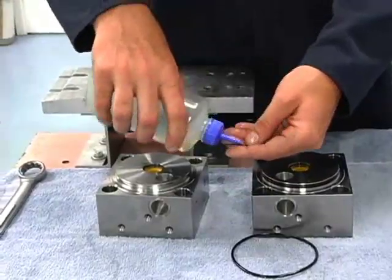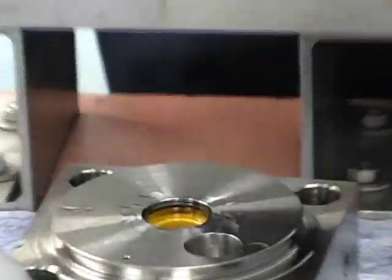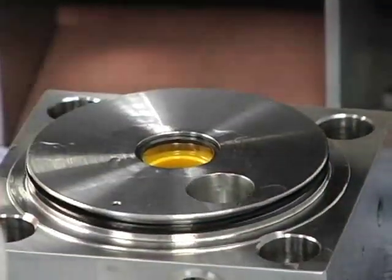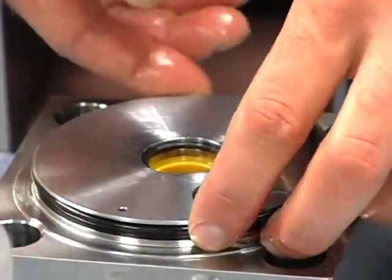We'll get some more oil on here, we'll do the right hand end bell, and then our O-ring.